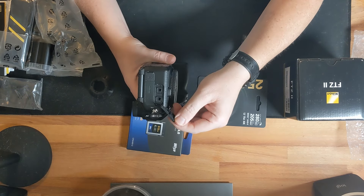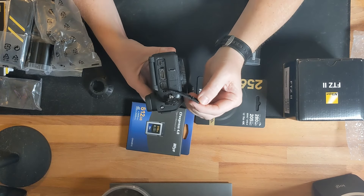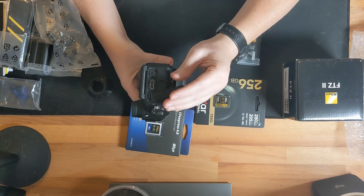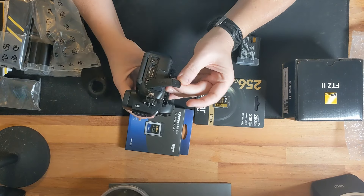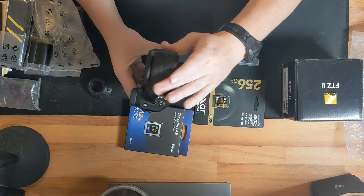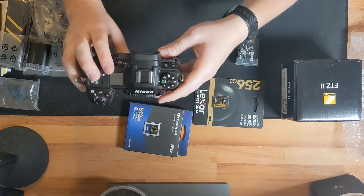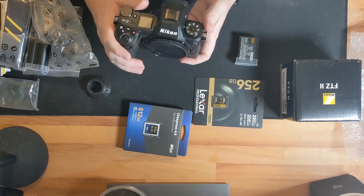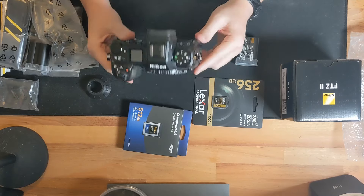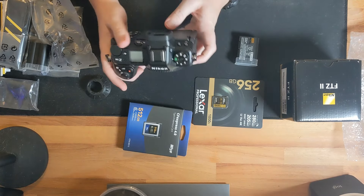There's also an auxiliary port for an intervalometer or similar accessory. Everything is nicely sealed and rubberized. This looks and feels like a very solid camera at a really great price point and feature set that people have been waiting a long time for from Nikon — me included.